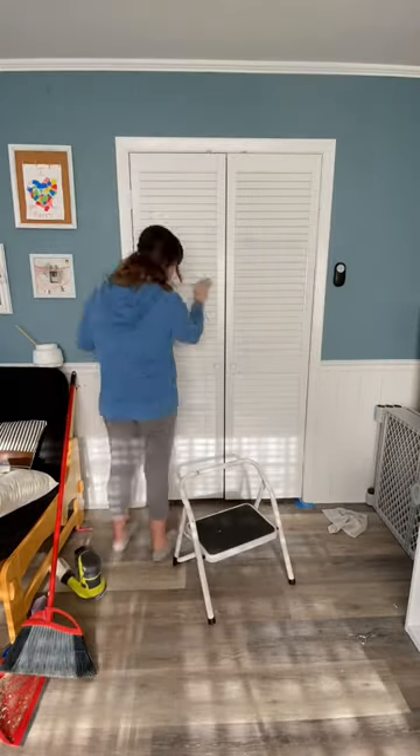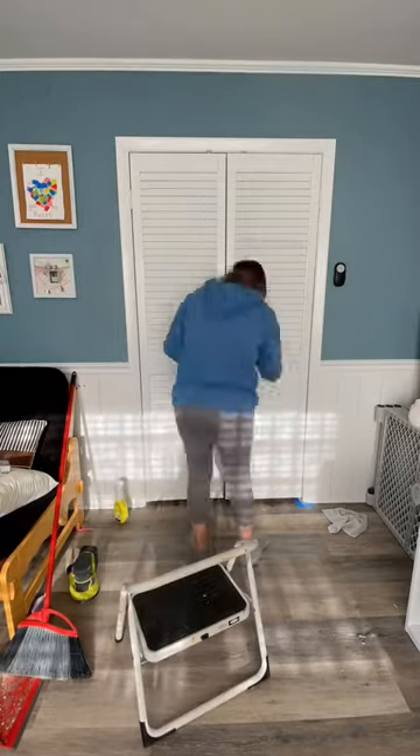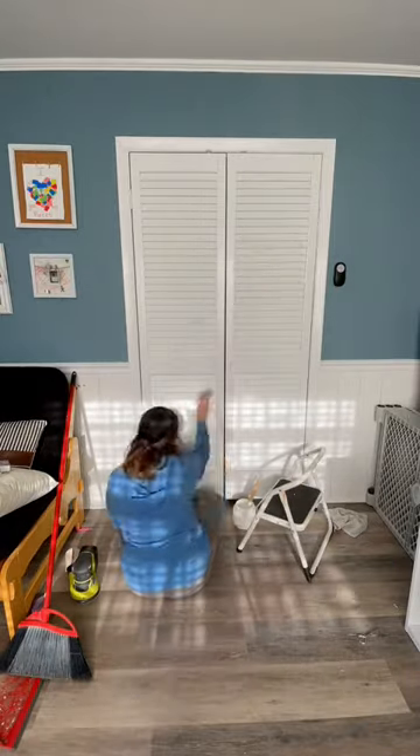I'm probably going to have to sand this whole entire door and start all over again. I will no longer be naive to false advertisement on a primer can.